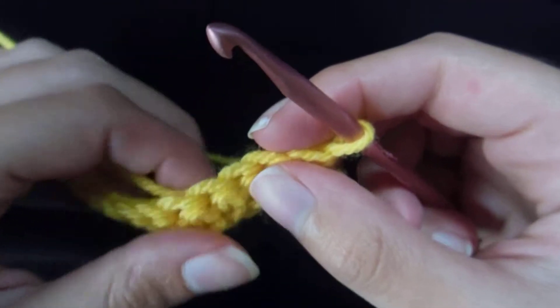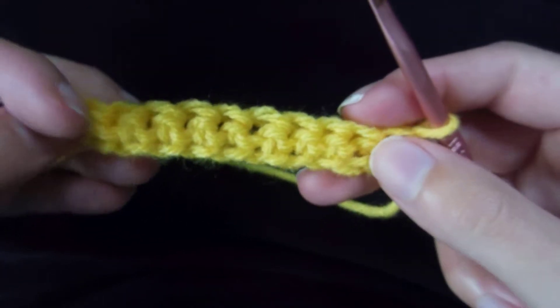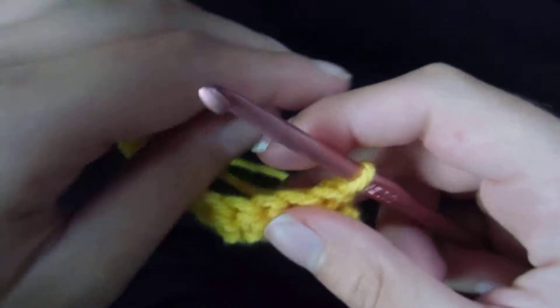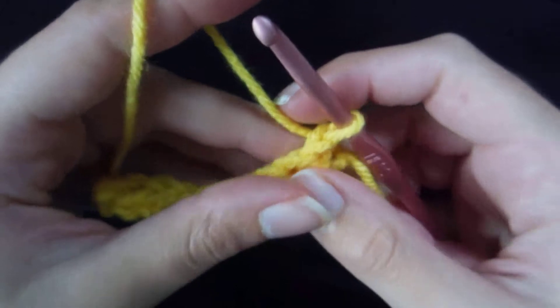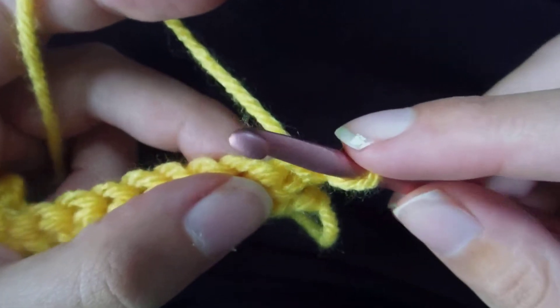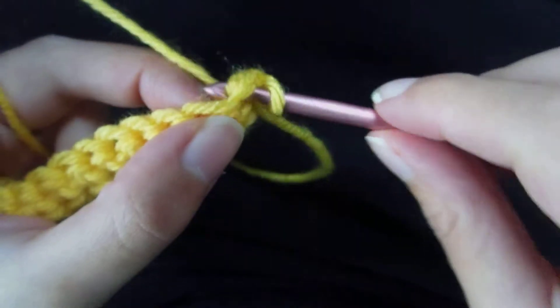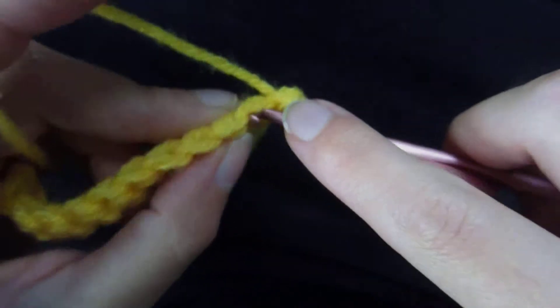You won't need to chain or anything like that — just immediately insert your hook into the next stitch, because you don't need any height for this stitch. Yarn over, pull through the stitch, and then pull through the single loop on your hook.